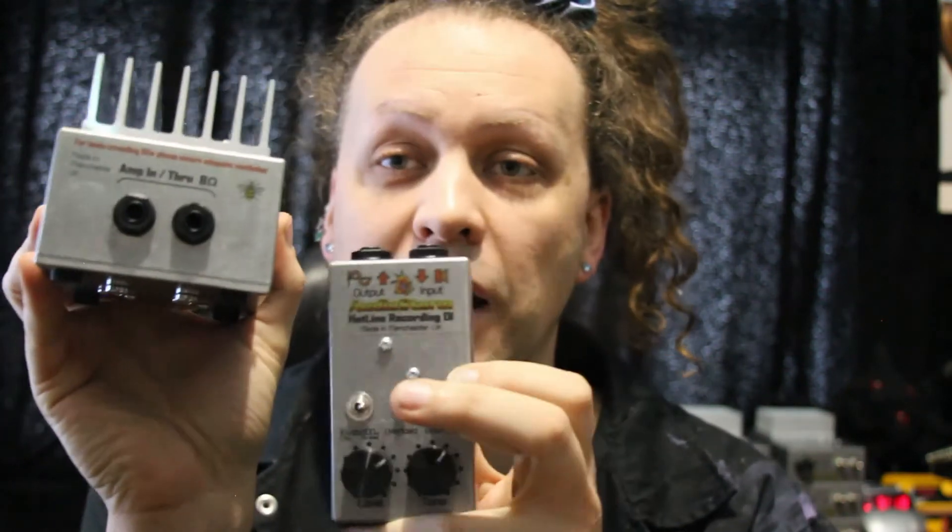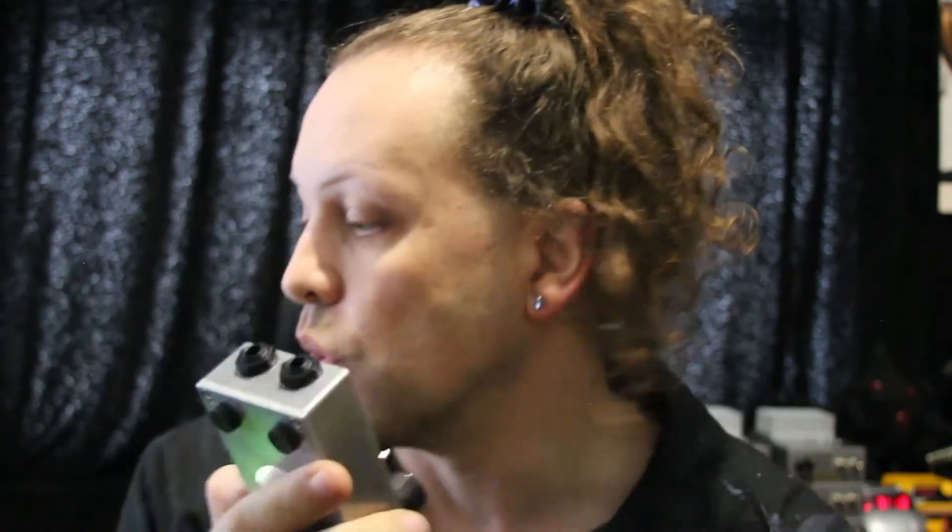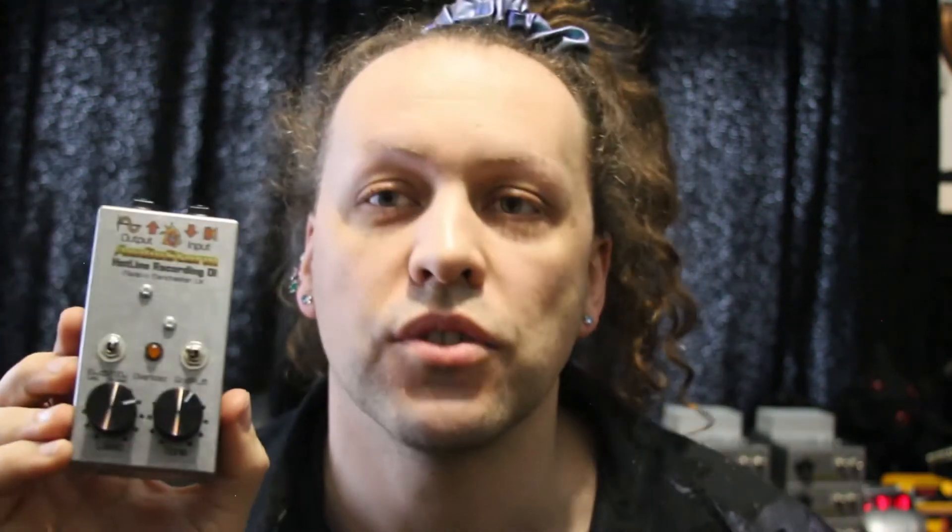This is our Hotline recording DI — a beautiful silver box that simply daisy-chains into the back of the reactive load, very simply, and gives you a line out. Using these two together, you get a completely reactive system. This enables you to go straight into your mixing desk, sound card, USB recording device — whatever you like — at line levels.